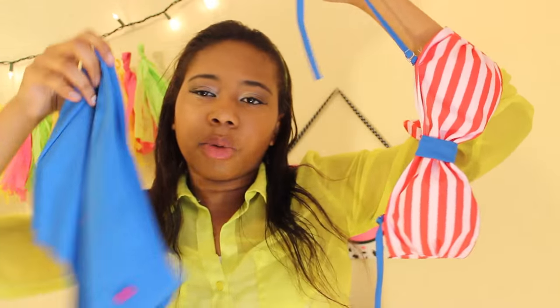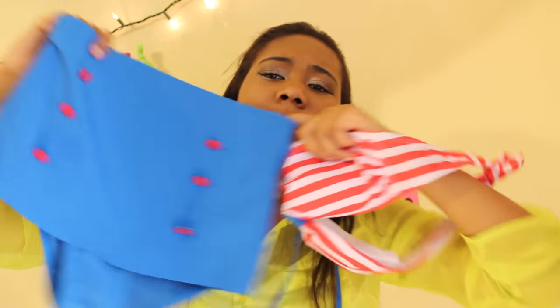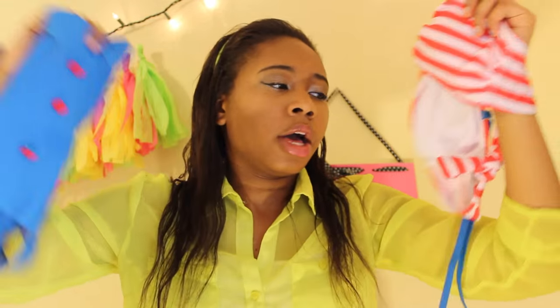I wanted a different kind of swimsuit, so I thought why not. I think it's super cute and I think I can make it work.